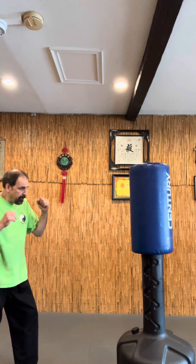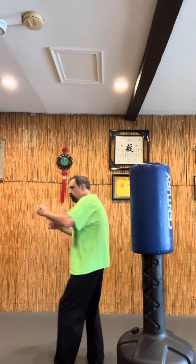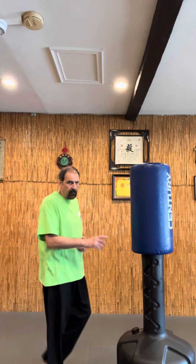I'm going to explain the spinning back fist. Some people will step forward when they're doing their spinning back fist. We do that type of spinning back fist too, but it's not my favorite one. The one I have managed to pull off pretty much every time I've used it is this one here.